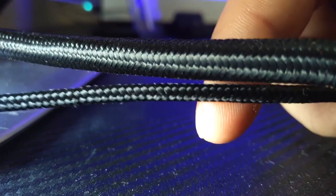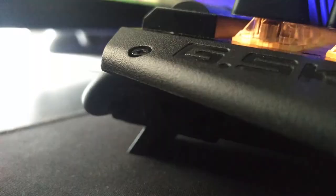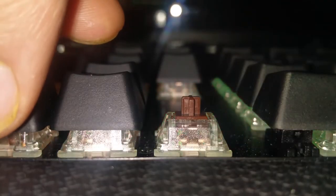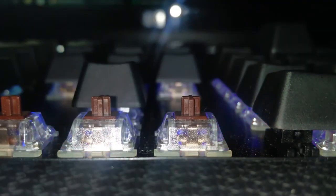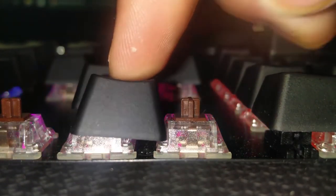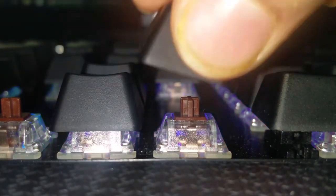The keyboard cable is thick and very strong. There are elevation feet and the wrist rest is easily detachable. Did I mention this is a mechanical keyboard? It has Cherry MX RGB Brown switches, which are by far my favorite mechanical switches. There is onboard memory which stores all your macros, and under-the-hood features like 1ms or 1000Hz polling rate and everything else that a gamer could want. And here is a quick sound test.